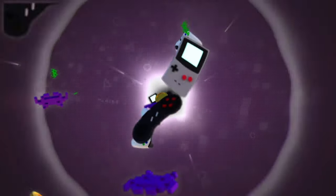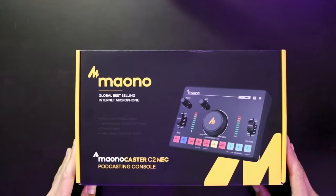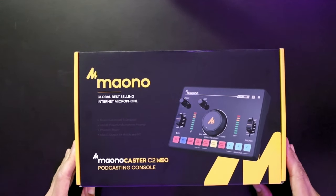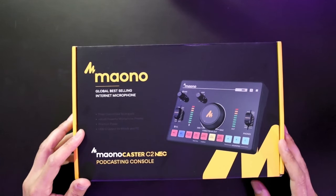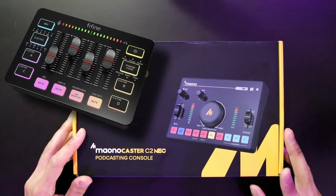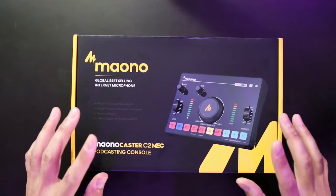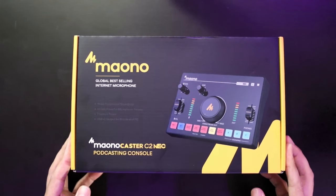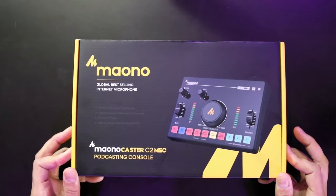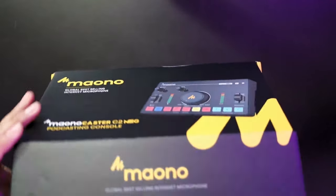All right, Techies and Gamers — here we are with the full unboxing of the Monocaster audio interface at 60 bucks. This is a direct contender with the new Fifine little mini caster as well, so we're going to see which of these two may suit your needs. This one seems to be an even more low-profile device but also includes several functions that the Fifine SC3 does not include.